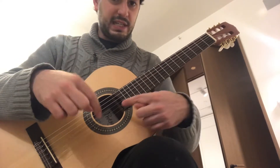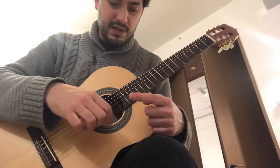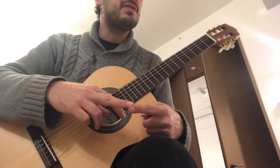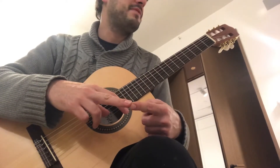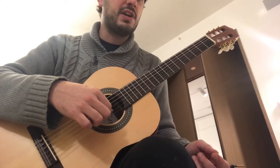Playing melodies on the guitar. Let's pick a string here — I'm going to pick the first one. My thumb goes on the string above, and my index and middle finger, my I and M finger, will alternate one after the other.